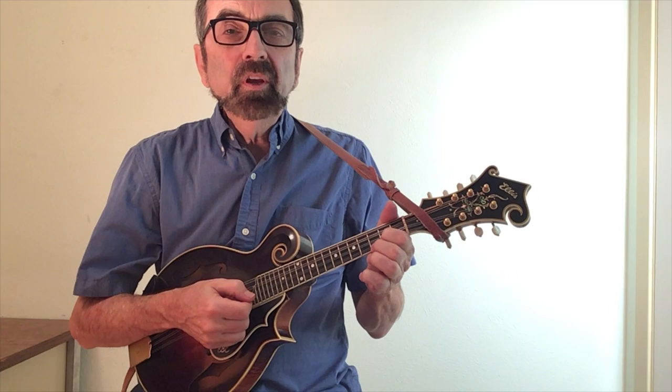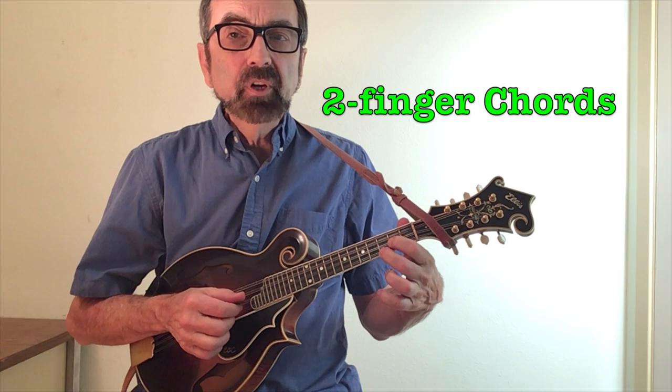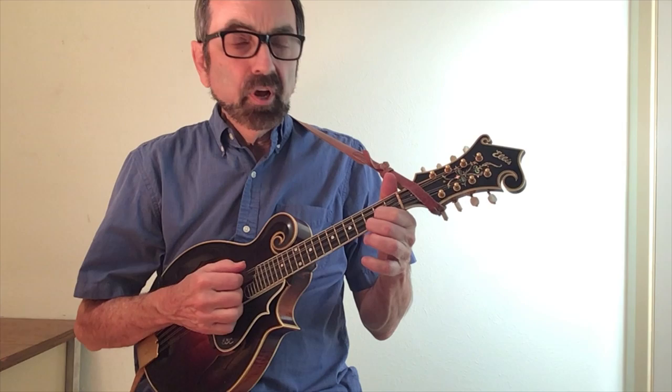Let's begin with what are probably the first three chords you ever learned: G, C, and D. Just a reminder that chords can be played with just two fingers. Those are the three main chords you need in the key of G — one, four, and five.